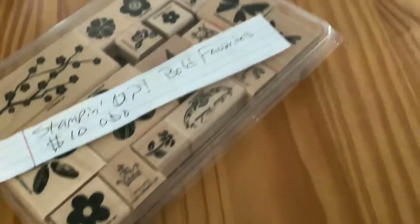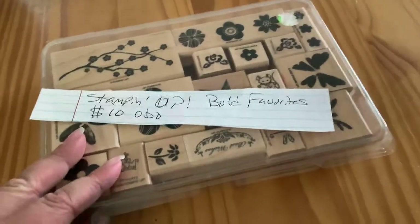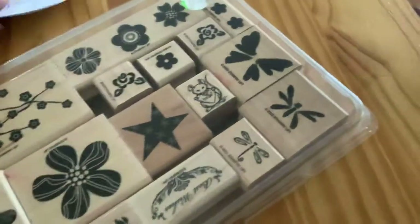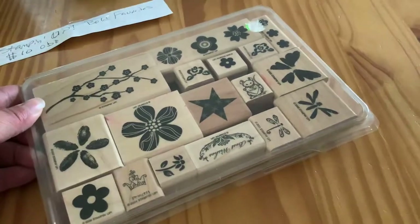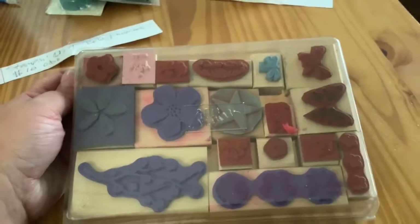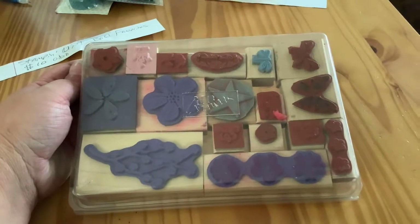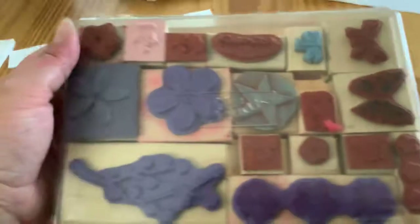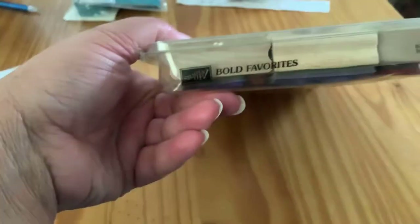And here's a Stampin' Up. Stampin' Up Bold Favorites, $10, or best offer. They all look like these have been used. I got these from somebody, probably my aunt, I'm not really sure. They have been used, though. I'm assuming it is Bold Favorites because of that there. So that is $10, or best offer.